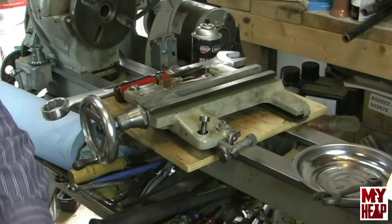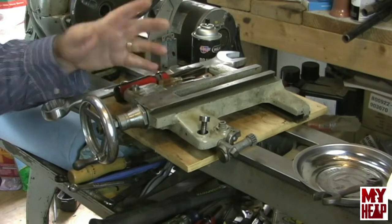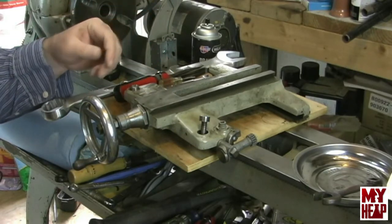Hey guys, Joe Hildreth here from MyHeap. So we just finished up the apron, so now it's time to start on the saddle. I want to get it cleaned up and kind of look and see what kind of issues we have going on.